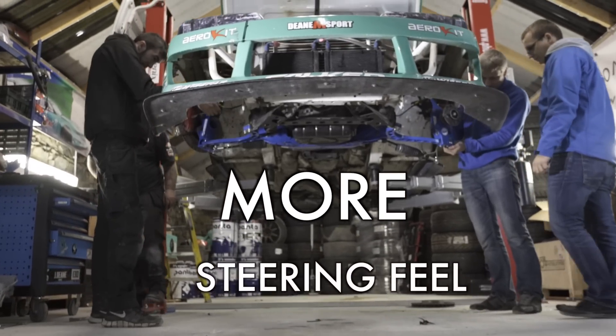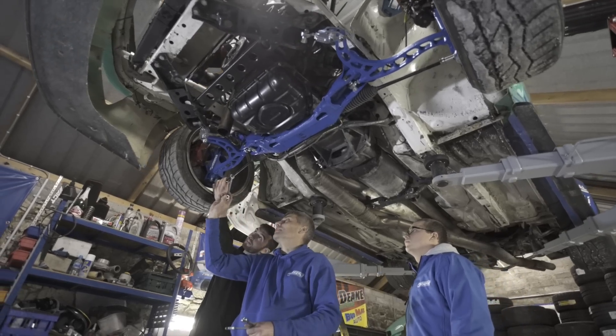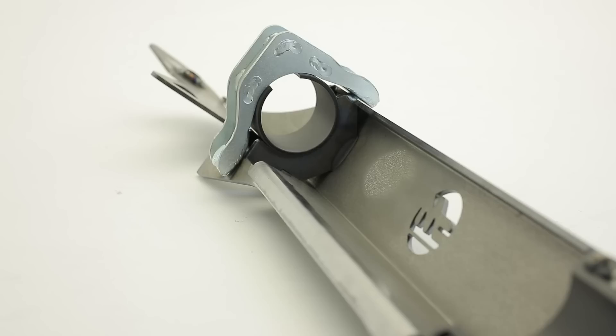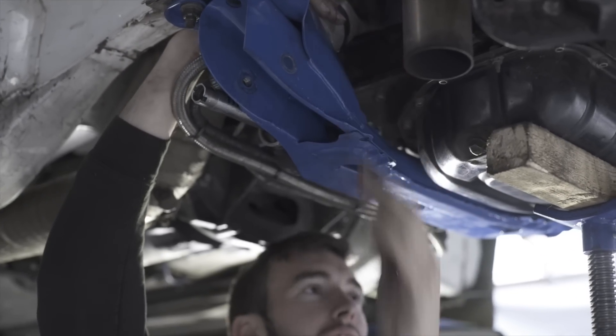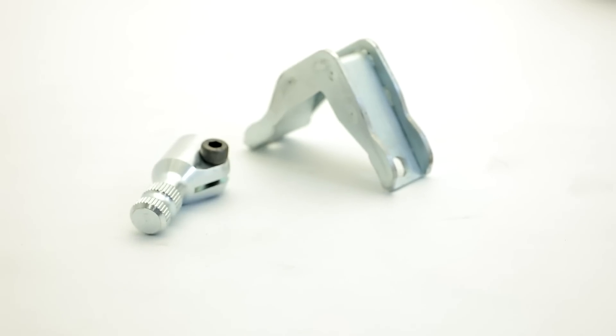For the steering feel and getting rid of the rack offset spacers, we created new subframe inserts to move the steering rack forward for a whopping 46 millimeters. The base kit still comes with new and long rack offset spacers, but for all the lock usage, better steering feel, and more precise handling, we recommend using our new rack relocation kit.